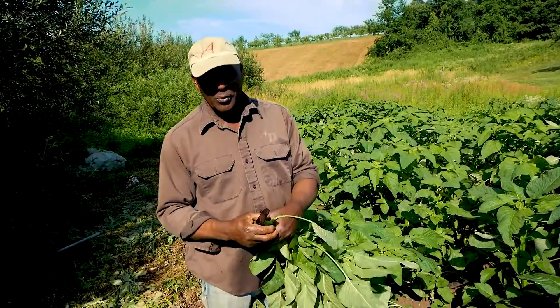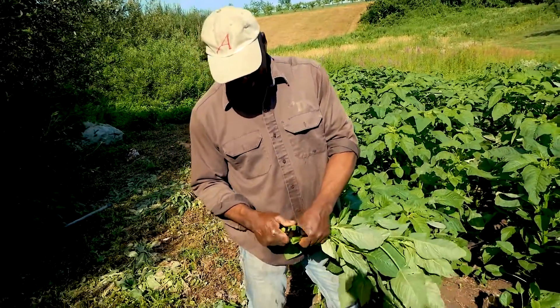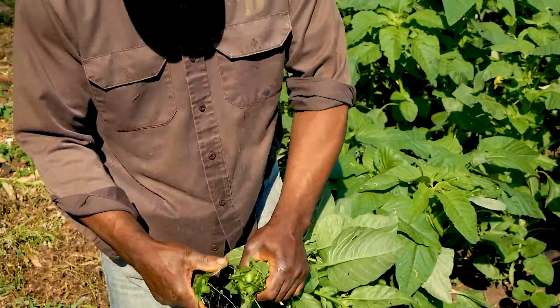So what we do, we cut it up like this. Put it in the pot.